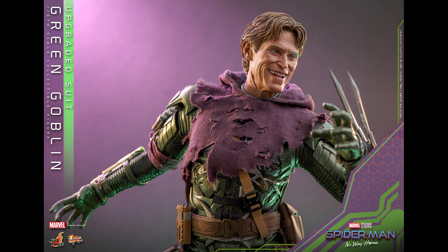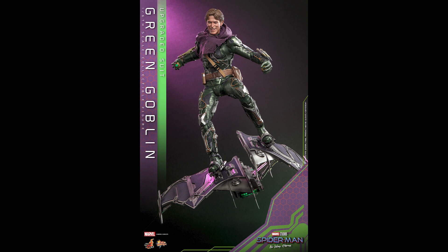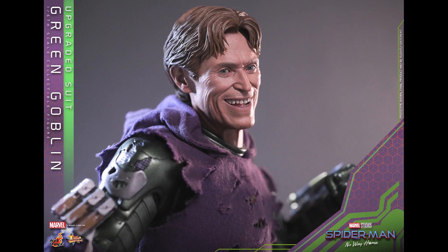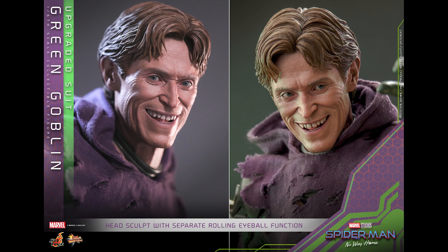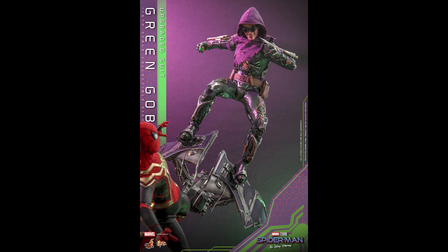This upgraded suit Green Goblin — I don't know why it's called upgraded but it looks like it's just torn up with battle damage. I think everyone from No Way Home is pretty much gonna get made, with the exception of Lizard because he's a unique figure. At least with this they have a base — Green Goblin — and maybe they tweak the glider a little bit. I can't believe they went all out and gave this figure PERS. It's not even a DX, but it's such a great idea.